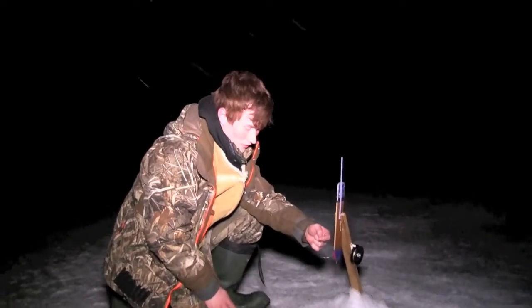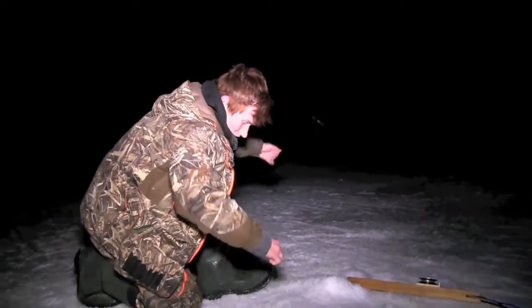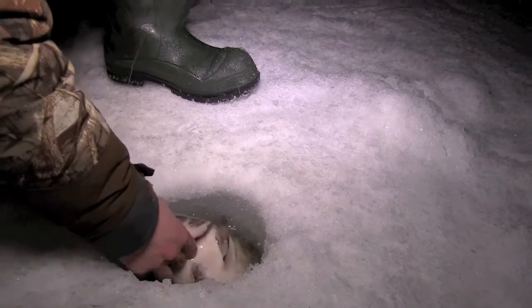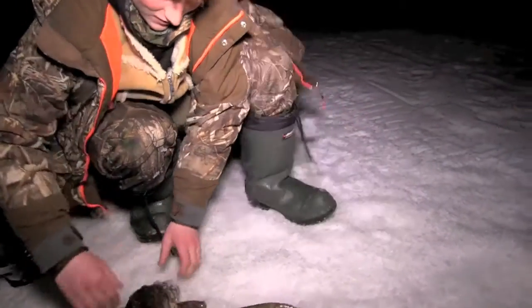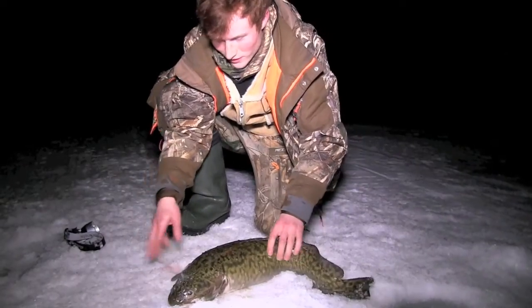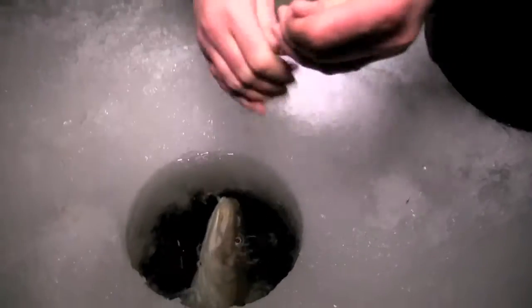We're just gonna get it down there not even an inch off bottom — should hook yourself a fish pretty soon. We got a fish on here, it's the first fish of the night. There we go. Look how fat that thing is! Hopefully that's a good omen for the rest of the night.